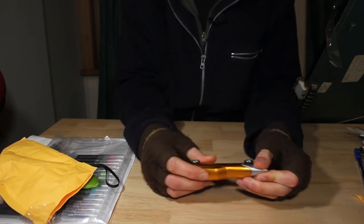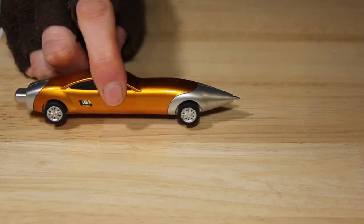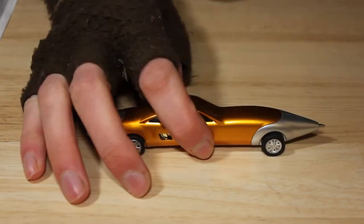I'm going to challenge myself with all of these mysterious packages — I'm going to try and make art out of whatever I find in them. So far we've got a ballpoint pen car.